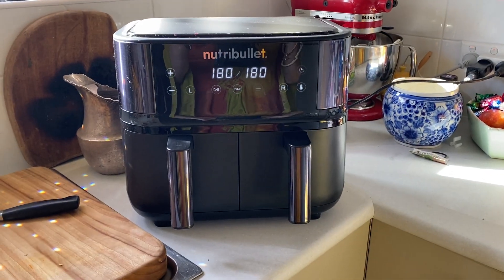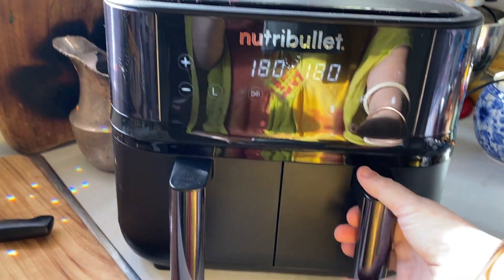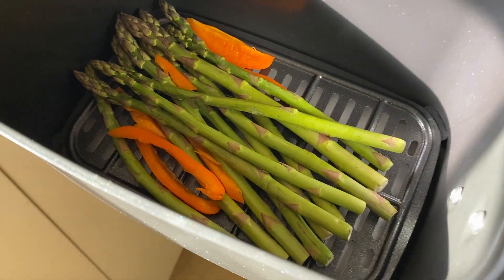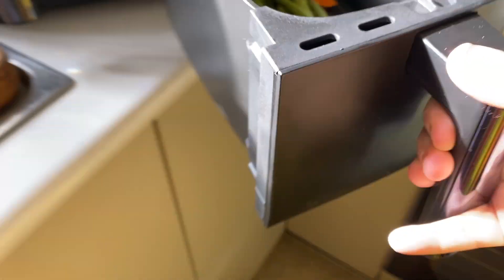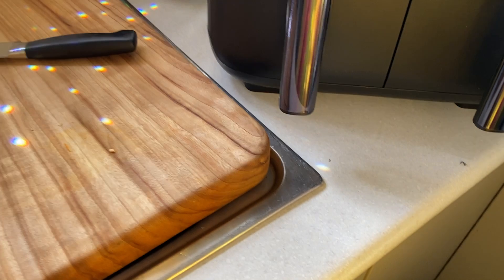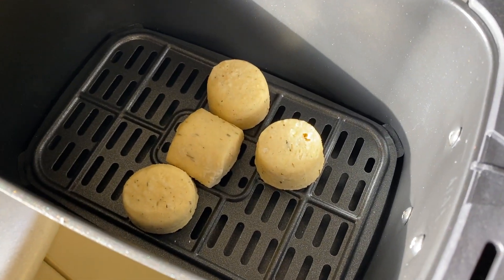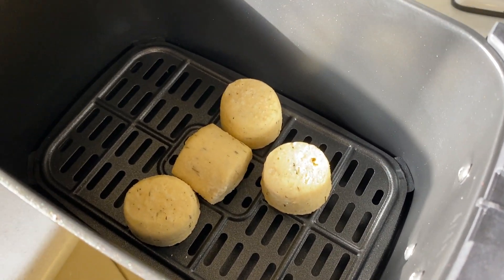I don't need to heat up. In one drawer I have my asparagus on a little tray with a bit of baking paper underneath, and straight onto the tray a few little potato balls. This is a very simple after-work meal for me.